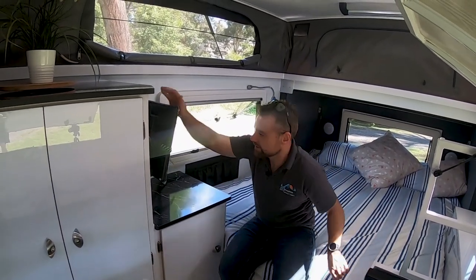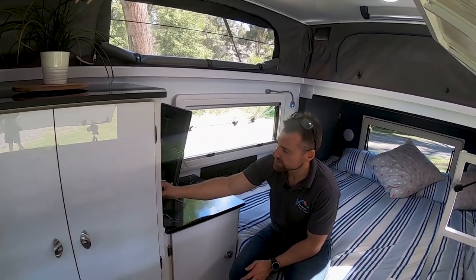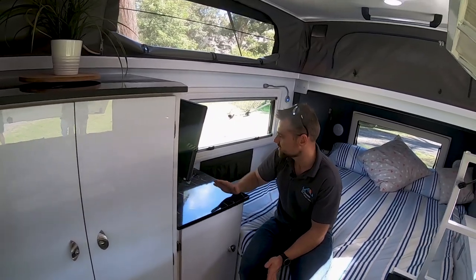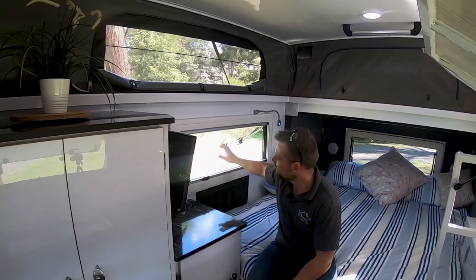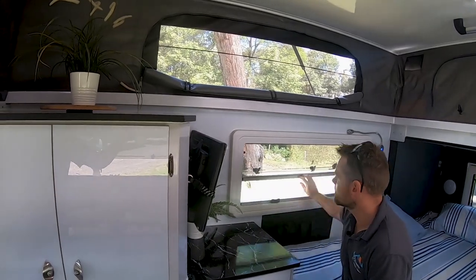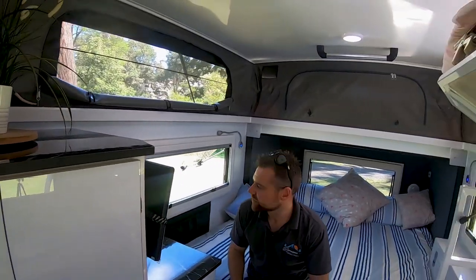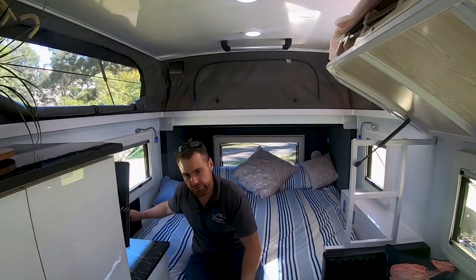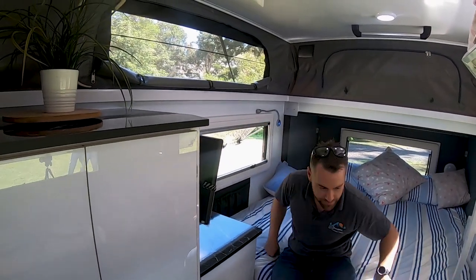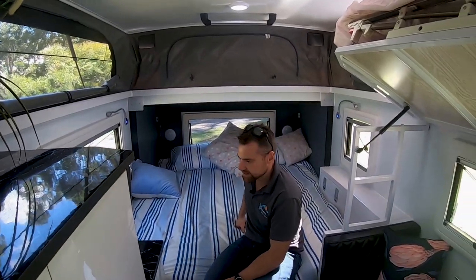Up here you've got a TV built in. You've got 240-volt power points, a couple of USB charging sockets and 12-volt charging sockets. And that's your controller for your Truma ultra-rapid hot water system, easily accessible. You've got windows all the way around - the lower level windows have both block-out screens as well as fly screens, and they fold open. Window at the back and two side windows. Got a pocket for books, charging cables, anything else you want. You've got reading lamps either side of the bed, as well as more reading lamps down the end of the bed.